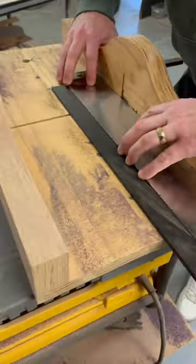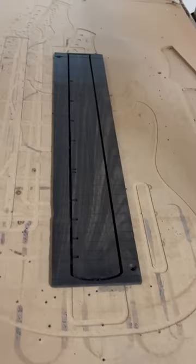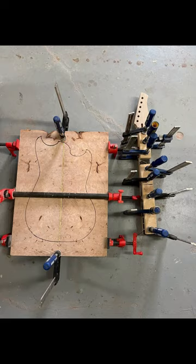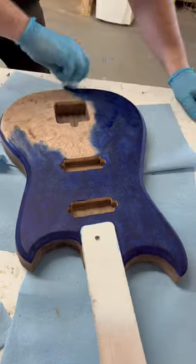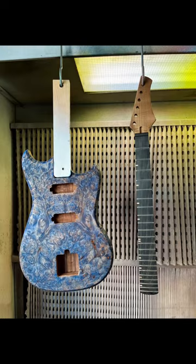Brett hopped in the shop to learn how to build an electric guitar because he's building our flagship model, the Freya. There's a lot of customizations that we can do in this program, like making matching roasted maple dots to the neck that he chose. Aside from using the CNC for the fret dots, everything else he did with hand tools and a router. Stay tuned to see the final results of Brett's Freya build.